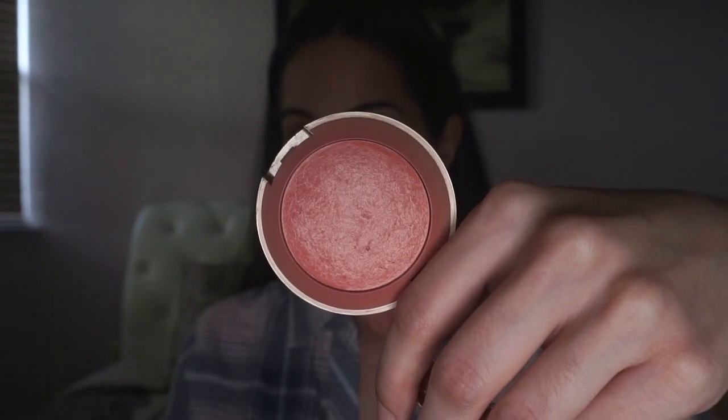Now I'm taking Milani's Luminoso and applying it to the apples of my cheeks for a luminous glow. I love using baked blushes because they look super natural on the skin.